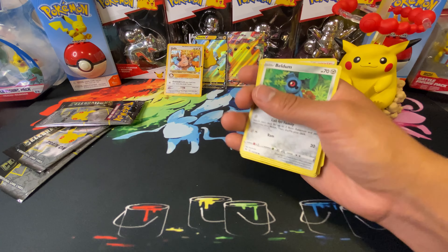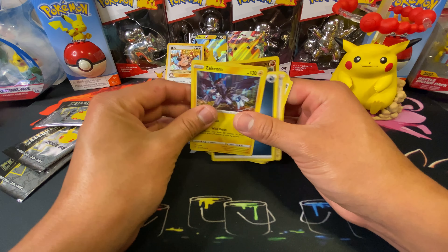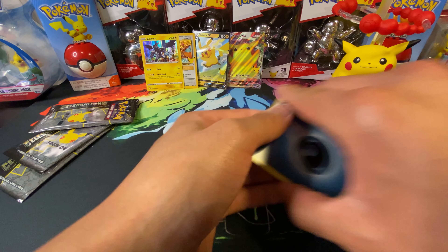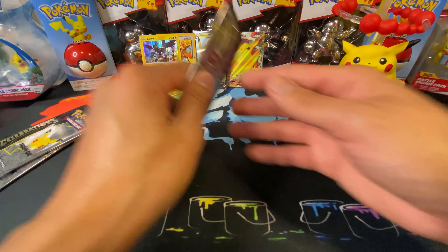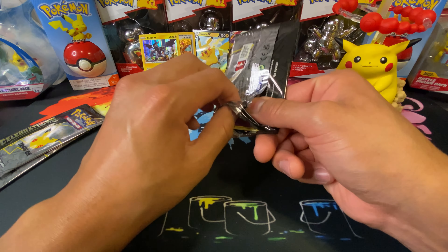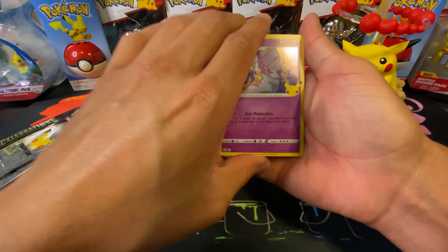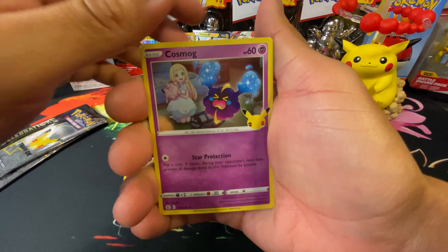Cold card — just gonna speed through it. We have a Zekrom — kind of a scary-looking guy. Celebrations, we're back baby! Cosmoem... sorry, excuse me guys — Cosmoem, Cosmog...